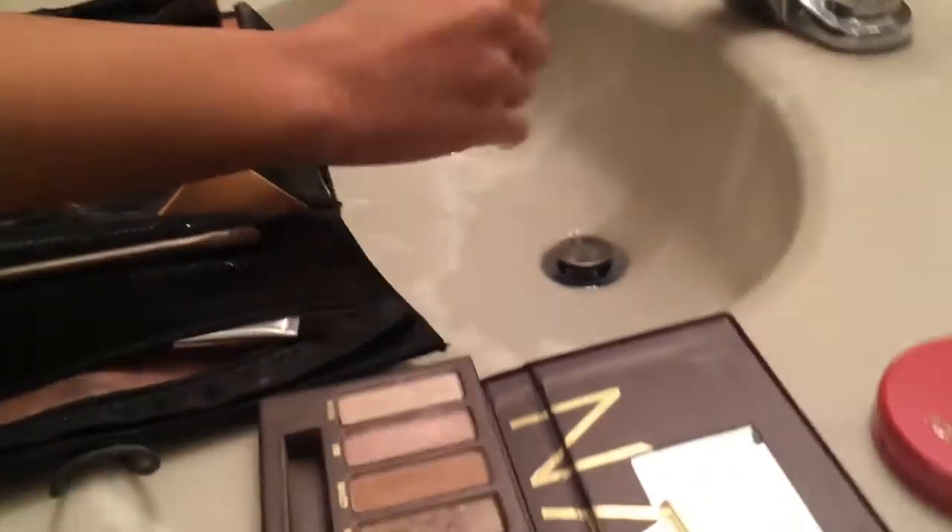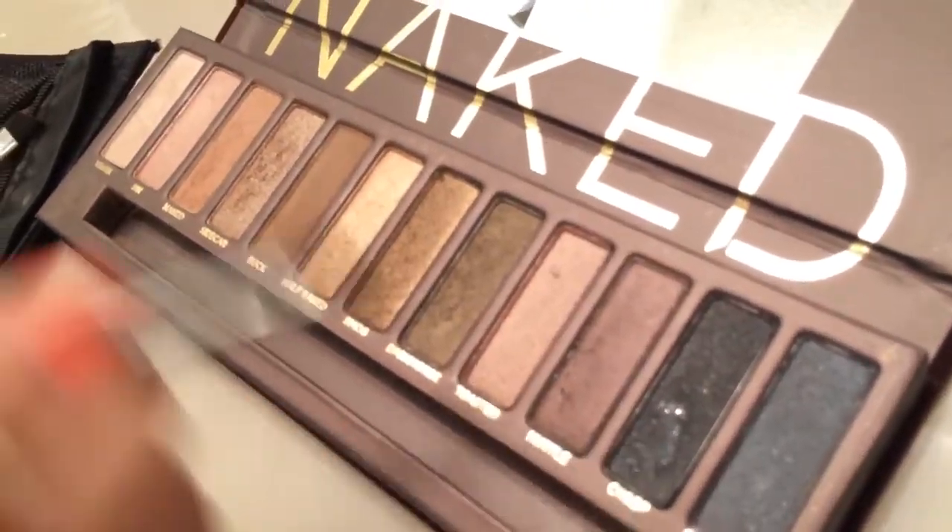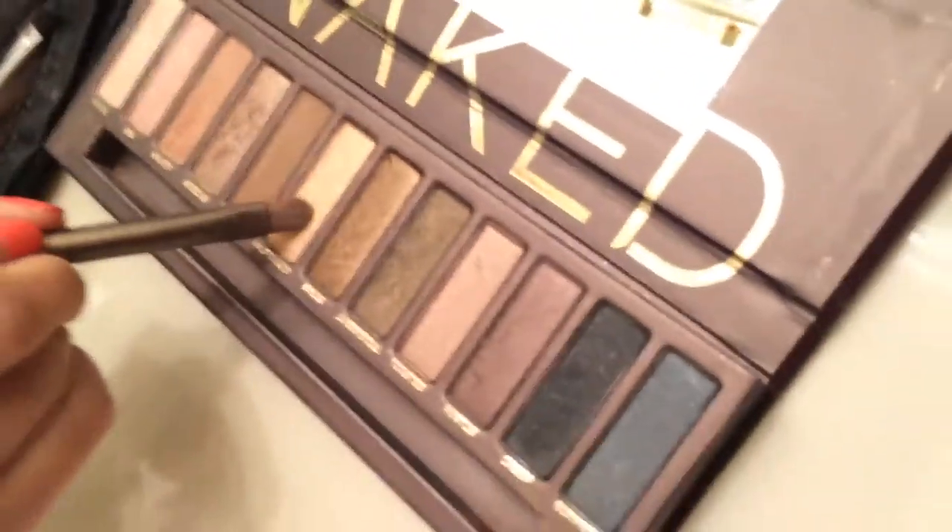Then, dip your brush in water and apply black eyeshadow to your outer corner and then on the inner corner of your eyes. Next, take a gold color and apply it in the middle of your lid.